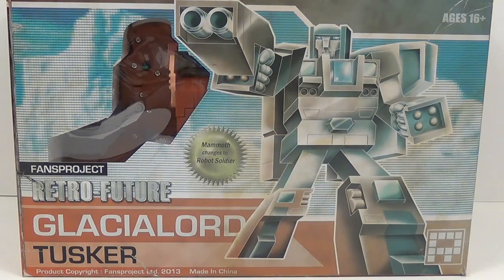Hey everybody, this is Tembion and I'm back with another third-party Transformers video review. This time I have Fans Project's Retro Future Glacial Lord Tusk War.